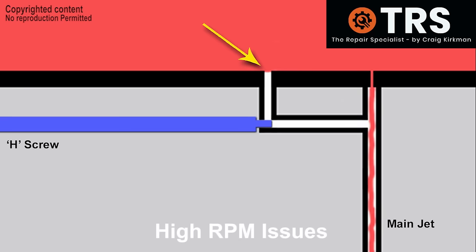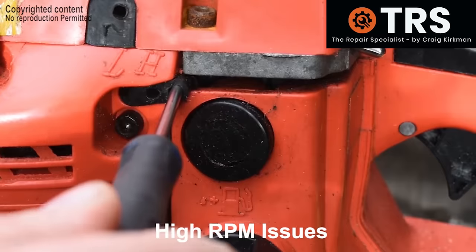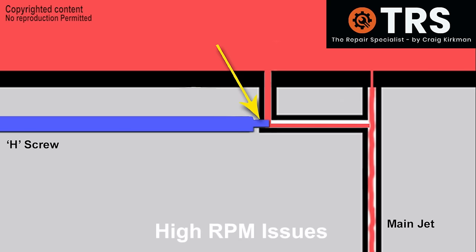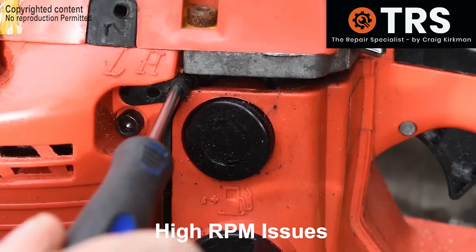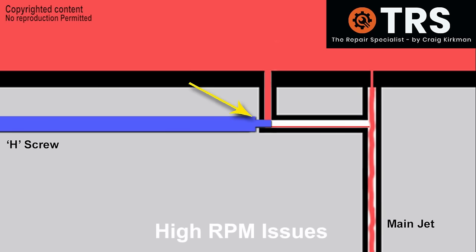Under normal engine running, fuel would enter this tube and then join the main jet fuel, supplementing it so there's enough fuel available for high engine revs. The way we can simply adjust the fuel and thus engine revs is by adjusting the H screw, or high screw. The high screw protrudes into the carburetor body from its adjustable screw head on the outside, all the way through to its specialised end that protrudes into the fuel tube. The more we screw this screw inwards clockwise, the more it's blocking off the fuel that would supplement the main jet.